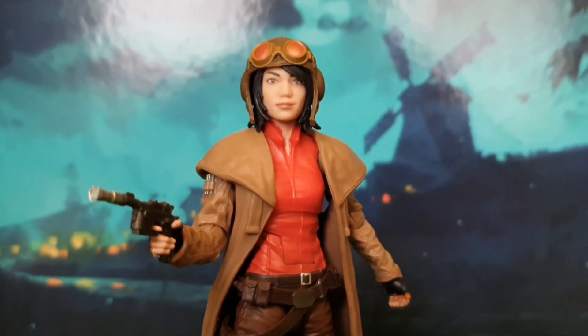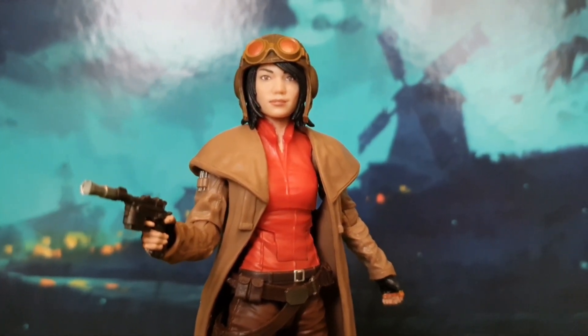Today we're going to take a look at the brand new Dr. Aphra Star Wars Black Series figure.